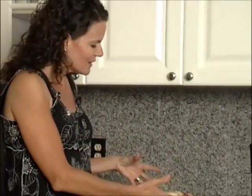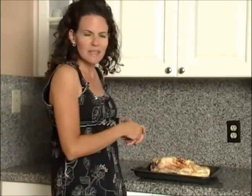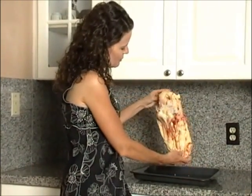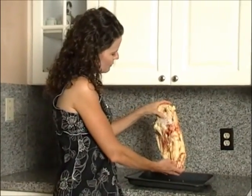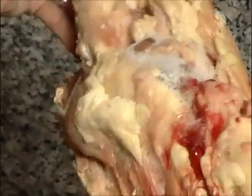But in this case, I've got a chunk of tallow right from the cow. A friend of mine in our buying club gave this to me. She said she had no idea what to do with it, so I said I'd take it home, do a video on it, and post it on the blog for everyone to see. It's a big chunk of tallow — you can see the kidneys are right in here, and the fat is intertwined with the tissue.